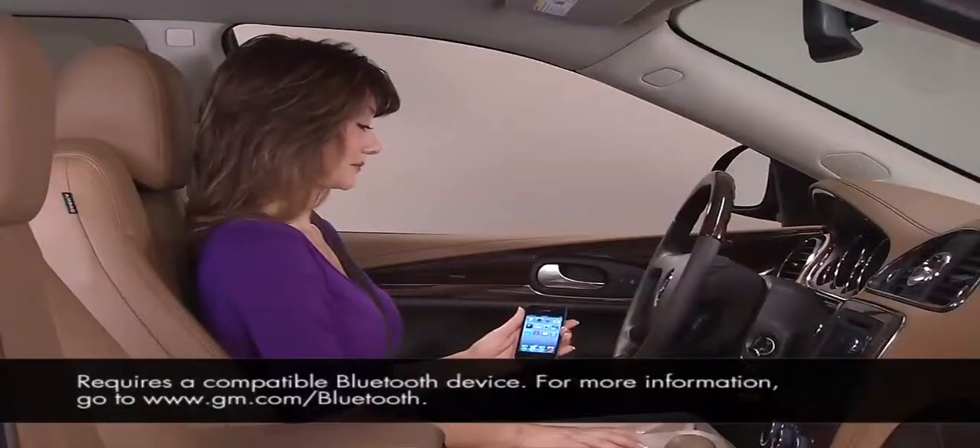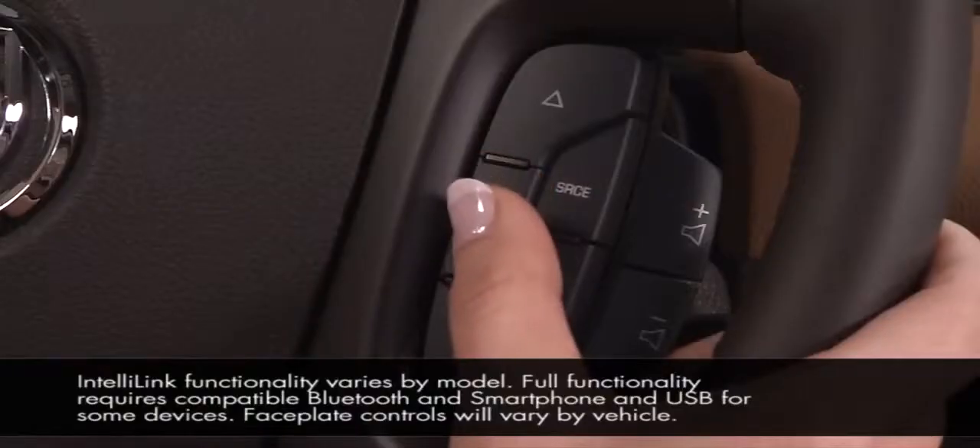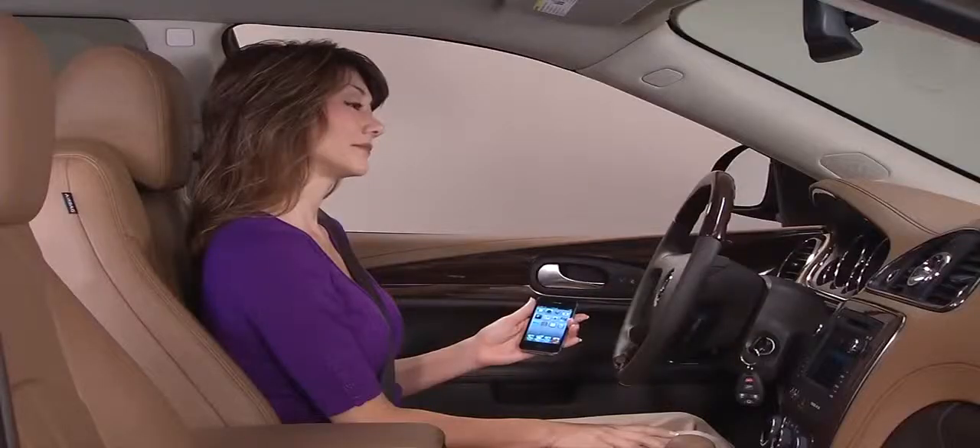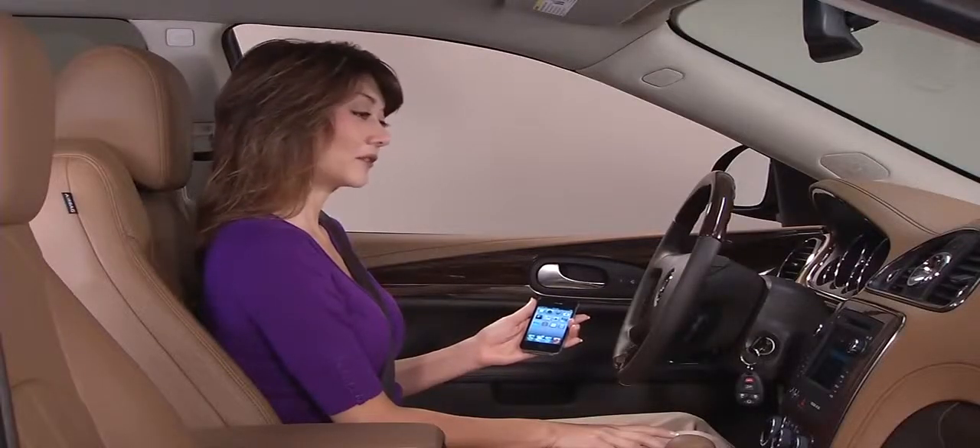Pairing a Bluetooth device takes less than 30 seconds. To begin, press the push to talk button. Wait for the beep. Say a command or say help. Pair a phone.